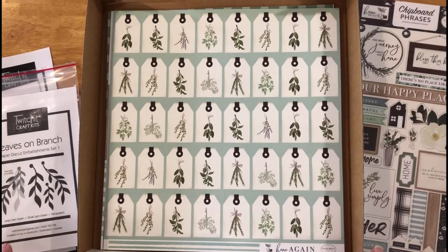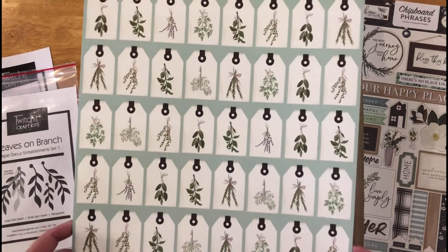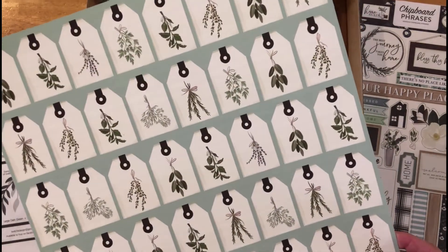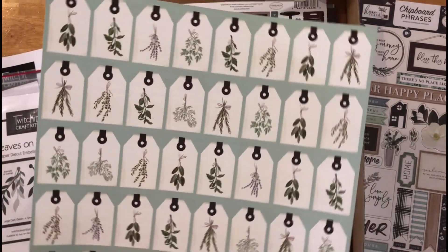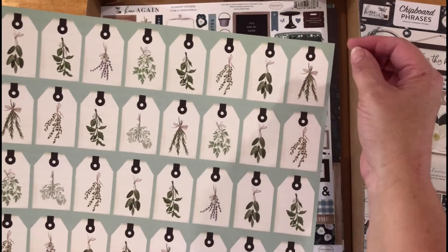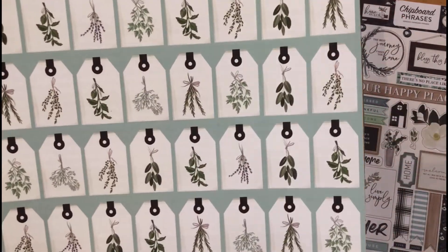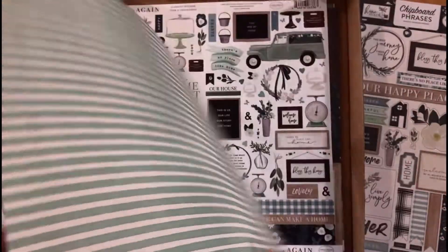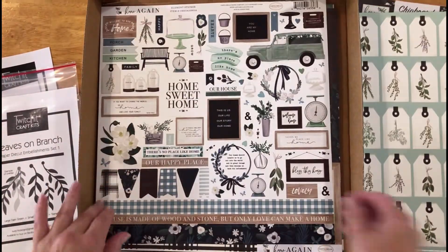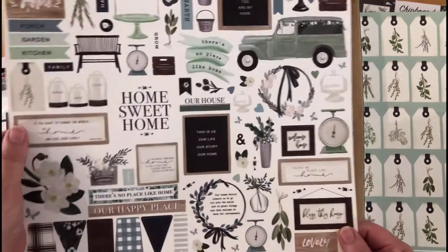Then we come to our paper range. Kit one has these beautiful tags — we just used these as wedding table place holders and they look divine. You can make a tag, add the leaves behind, put some beautiful string through — gorgeous. They've got a kind of nice natural stripe on the back.